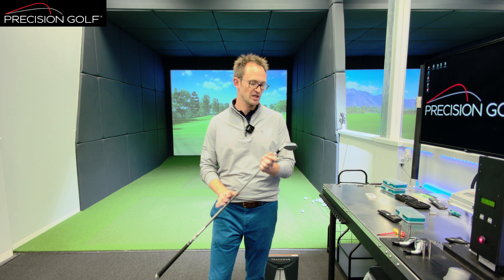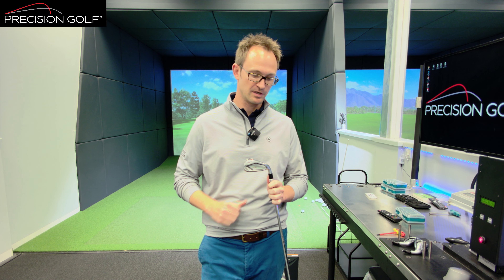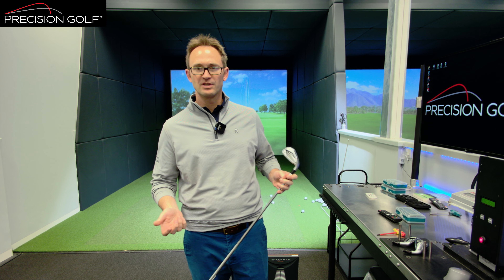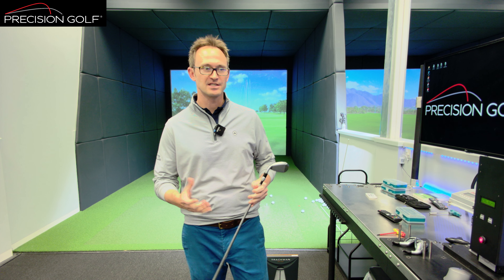The Mizuno 923 JPX Hot Metal line, their most recent launch, only just came out a few weeks back. We thought we'd do a brief review on what the tech changes are, what that actually means in terms of performance, and as you can see behind me we've already done a bit of data and we can run you through what the actual differences in performance are.